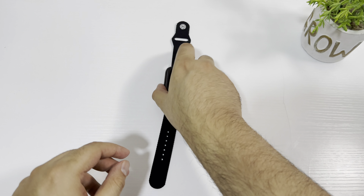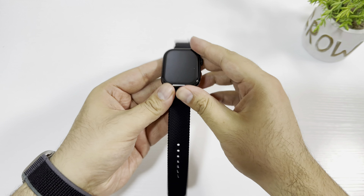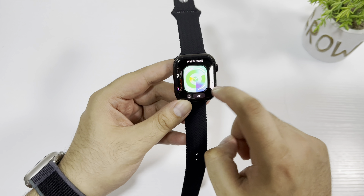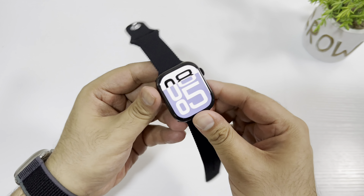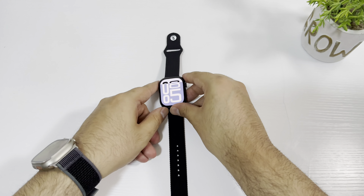Stay tuned and subscribe to my channel — click on the bell notification so you don't miss any future videos. I really like this HK10 Pro Max; it looks very good and the build quality is very premium, and the price is also very good.